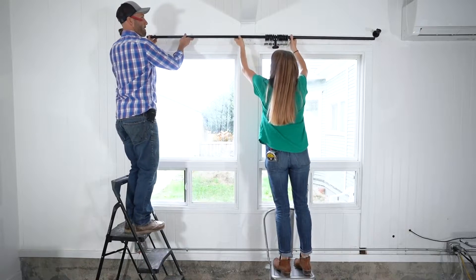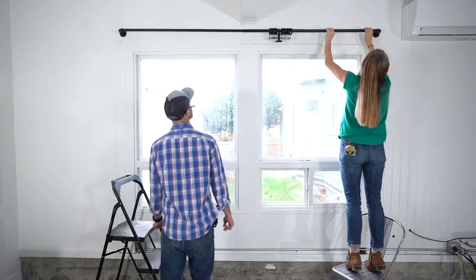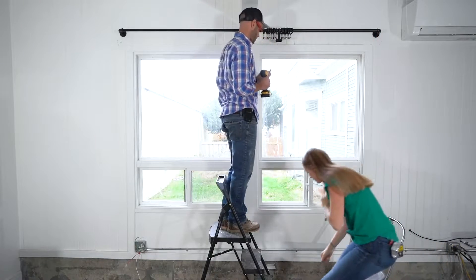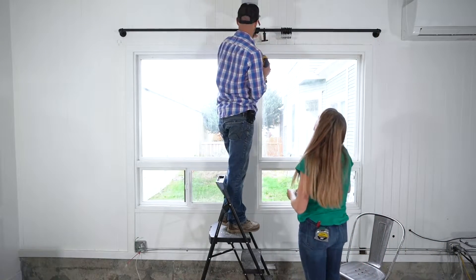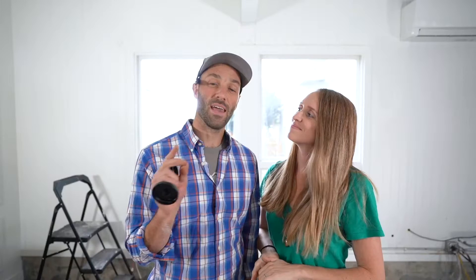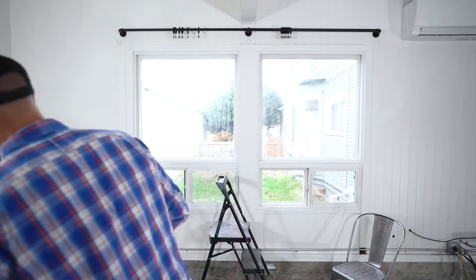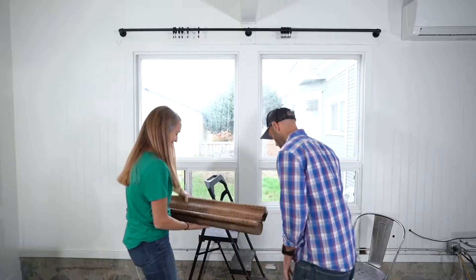Since our walls have V-groove paneling that's about an inch thick already, we don't need to add any kind of anchor. But if you're going into drywall, they do provide sheetrock anchors. One tip is that if you keep your bracket just above the edge of the window molding, you're likely to hit a stud. Once we have the curtain rod up, we'll attach the drapes and then mount the Roman shades right inside both windows.